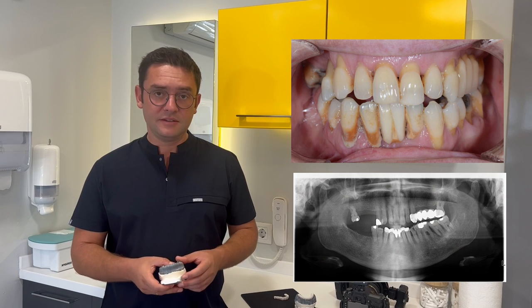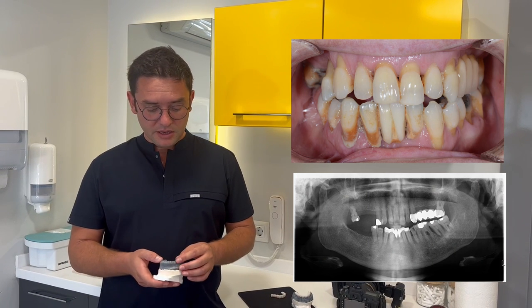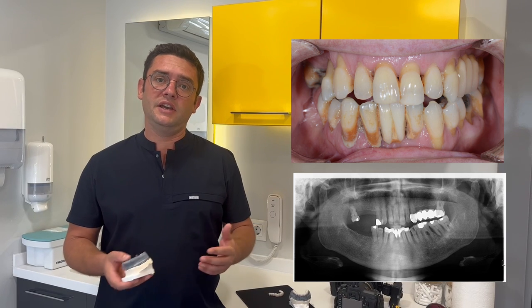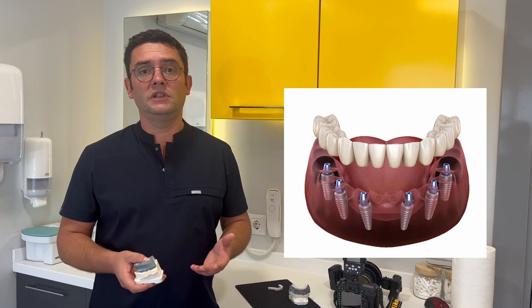Our patient had very bad teeth and we had to remove her old teeth. We had several alternatives like dentures, implant-supported dentures, All-on-4, All-on-6, or more. In our clinic, we generally prefer All-on-6 treatment in these cases.